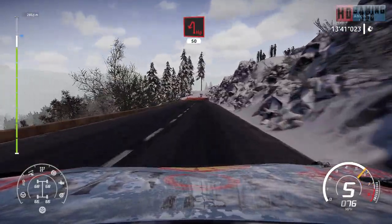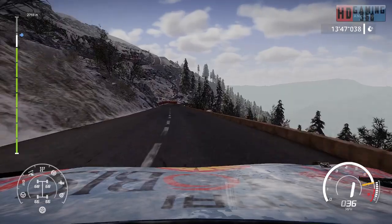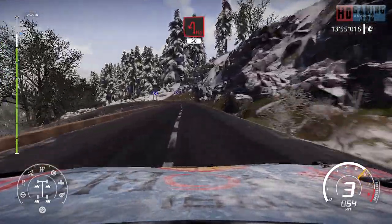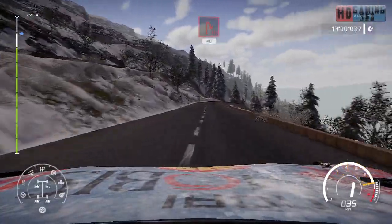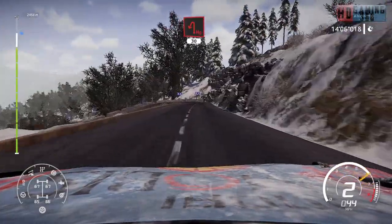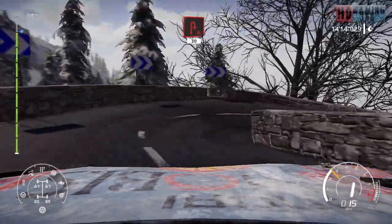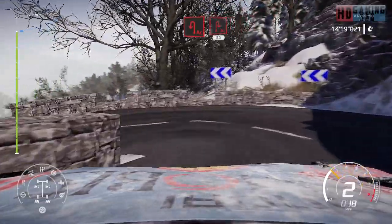Hairpin left, 50. Hairpin left, 50. Hairpin right, 40. Hairpin right, 40. Hairpin left, 30. And acute hairpin left, keep in, and acute hairpin left, keep in, to acute hairpin right, 80.